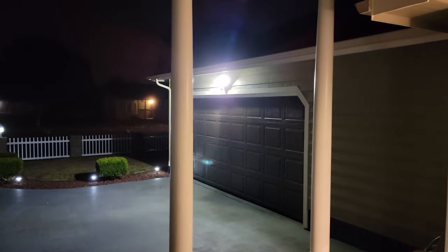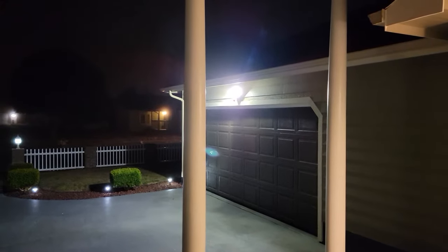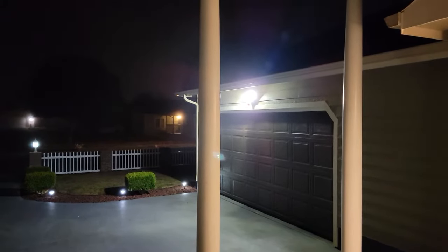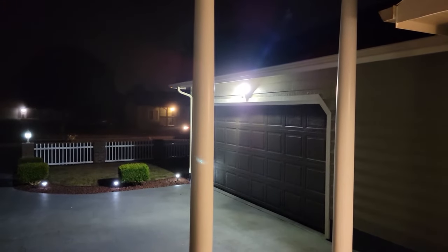Hey guys, so the power flickered and went out for a minute, and a lot of times automatic motion detector lights will just get stuck in a mode where they stay on. So we're gonna go fix that.